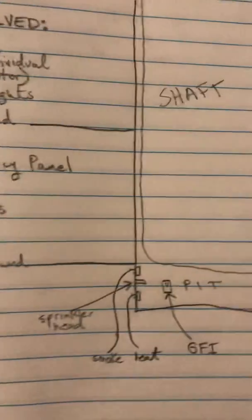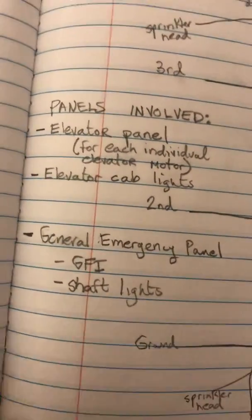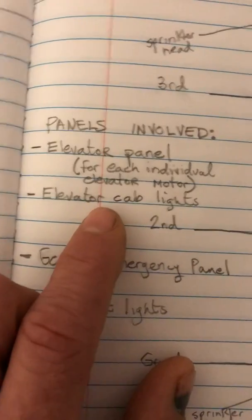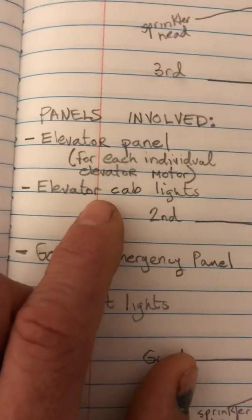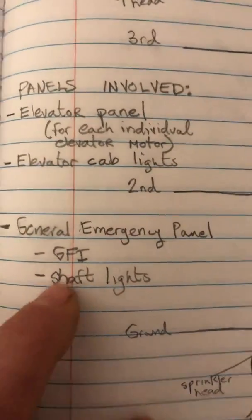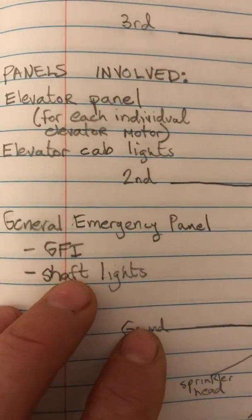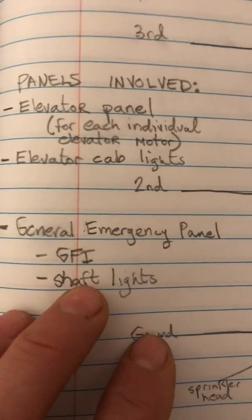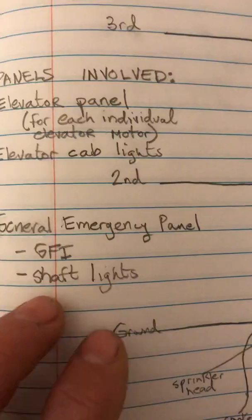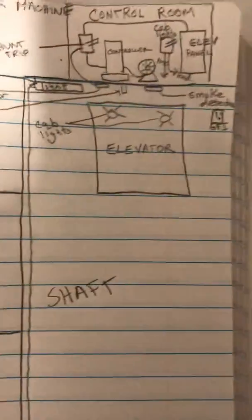Usually you'll have three panels involved: the elevator panel, which is an emergency panel; the elevator cab light panel, also an emergency panel; and a general emergency panel. What I've typically seen on the general emergency panel is just the GFI and shaft lights for the shaft itself, along with the sump pump.